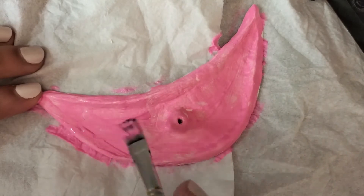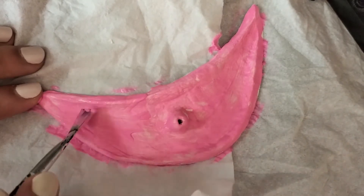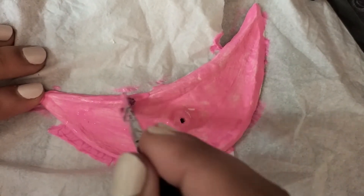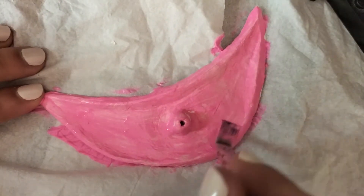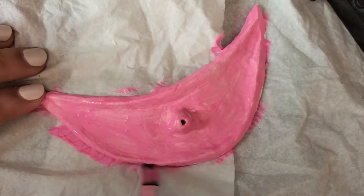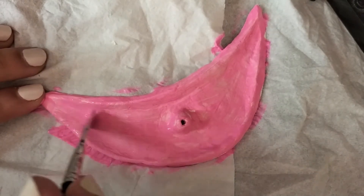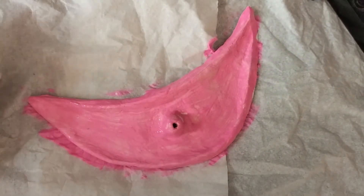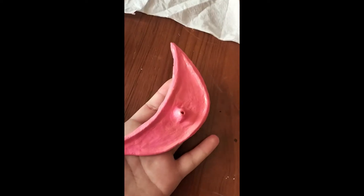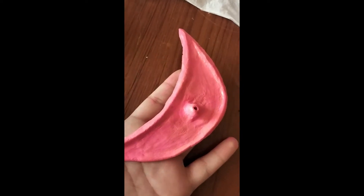The clay I used is really good and cheap at the same time, so if you can find it, go get it. You can see the brand in my art supplies haul video, which I will link in the description box below. After all of this, I didn't like how it turned out, and I didn't have enough white acrylic paint to coat it.